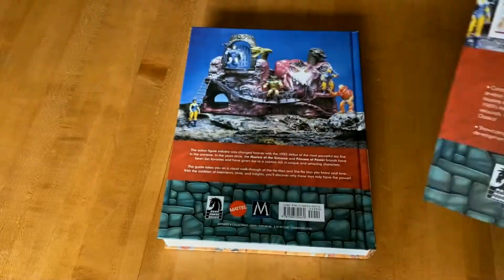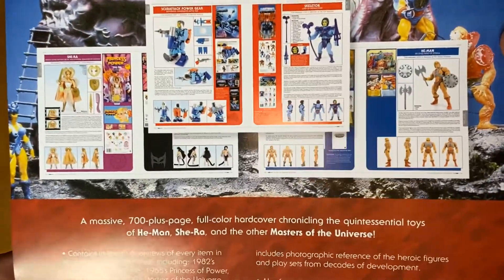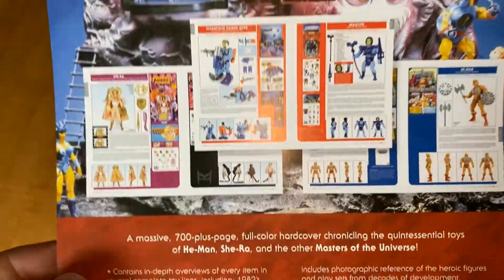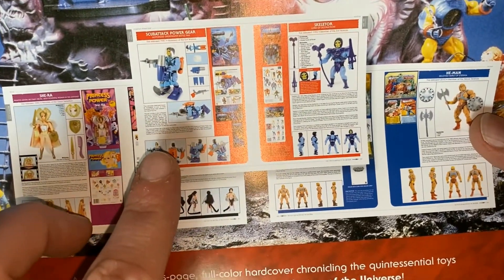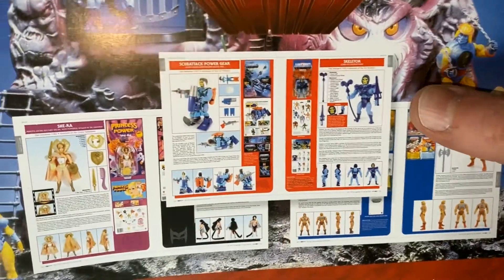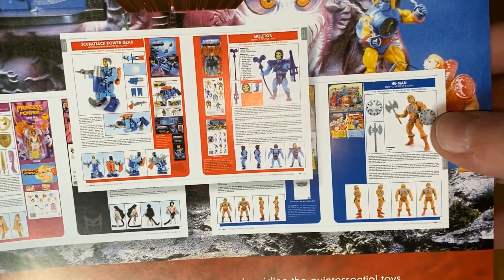There's also a new updated MV Creations logo — they did the 2002 Masters of the Universe comic. This insert gives you a look at some of the pages in the book, so you have Masters of the Universe, then Princess of Power, some of the accessories for Masters of the Universe, more Masters of the Universe, and then Masters of the Universe Classics.